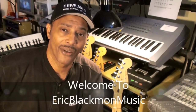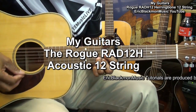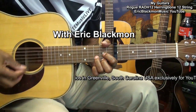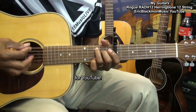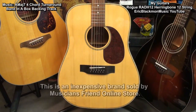Welcome to Eric Blackmon Music. This is my Rogue RADH-12 Herringbone 12-string acoustic guitar. This is an inexpensive brand sold by Musician's Friend online store.